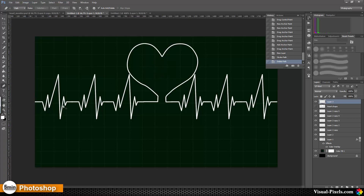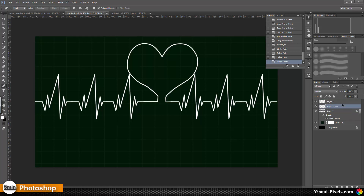The next step is to bring this to glow. I'm going to delete the heart shape layer and bring the layers for the spikes and heart together by selecting them and pressing Ctrl+E. Then I'm going to copy that by holding down the Alt key and drag it down — this will be our blur layer. And this is the heart monitor.